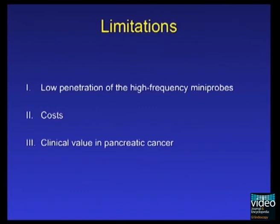Limitations of mini-probe endosonography of the pancreatobiliary system may include low penetration of the high-frequency mini-probes, costs, and uncertain clinical value in pancreatic cancer.